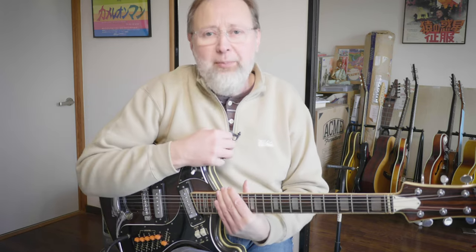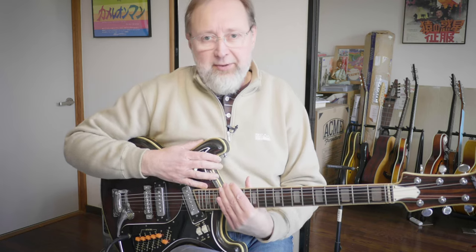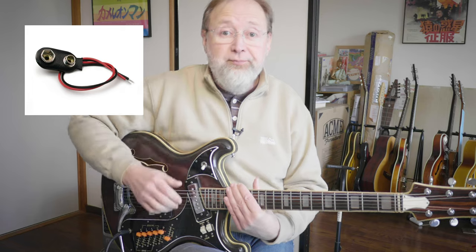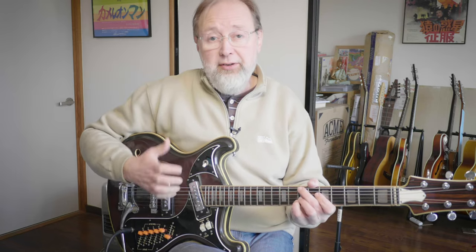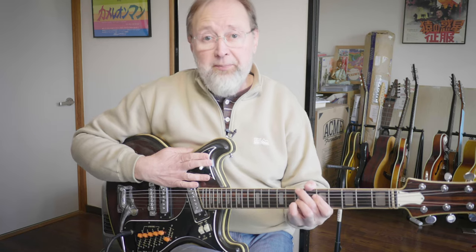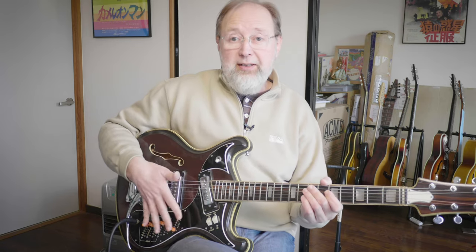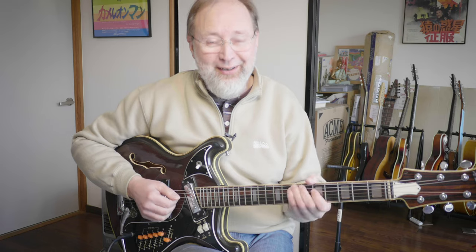The problem is right now I don't have the effects working because it takes a battery, and here's something you probably didn't know: when this guitar was made in 1967, the connectors for 9-volt batteries were slightly different. So what I need to do is clip out the original connector that's still in here and replace it with a modern 9-volt battery clip connector, and then I can see if these electronics work. I've had the guitar for a few years and I just haven't gotten around to it.